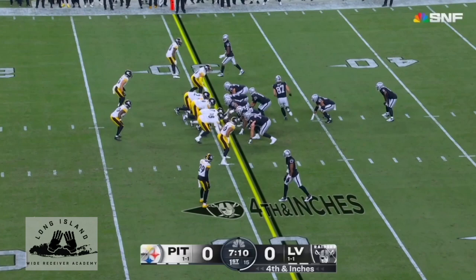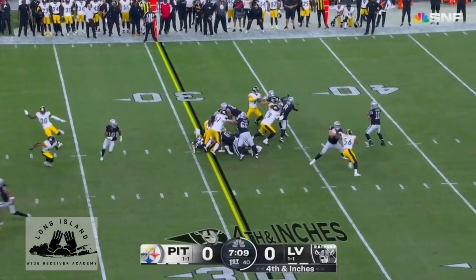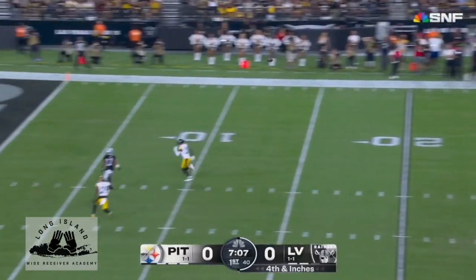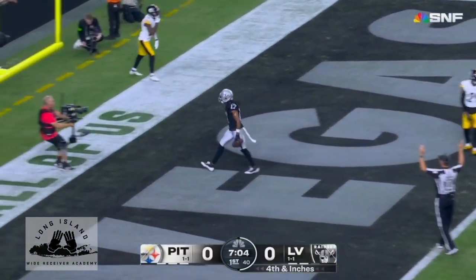That'll do it for our first wide out of the week of the 2023 season. We're going to look to continue to do this every week. Appreciate you guys tuning in and any feedback you may have. I hope you were able to learn something.